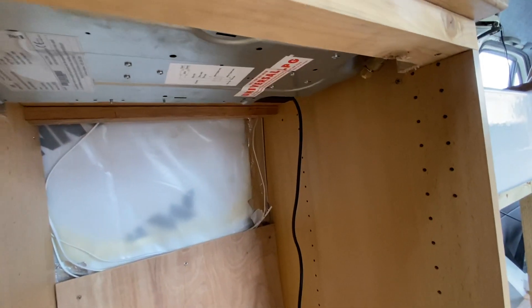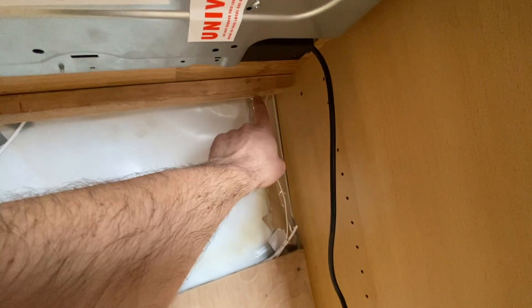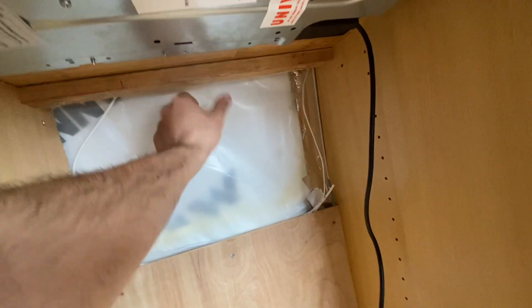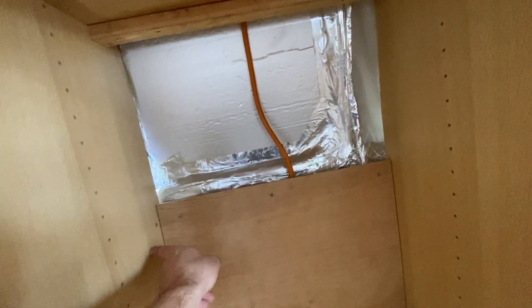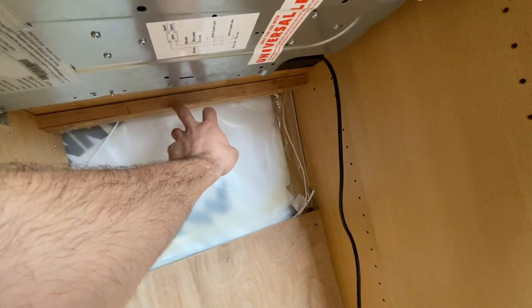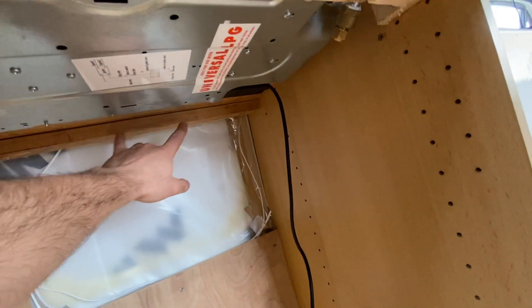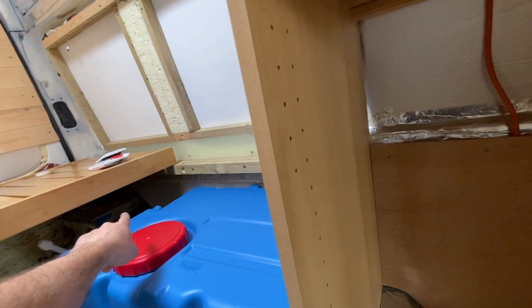I'm just trying to work out the safest route for the gas pipe. I think I'm going to have it from the hob here, clipped up the back to this batten at the back of the cupboard, with a local isolation valve for the appliance. Then it will run through this cupboard, clipped up, with a 90 degree angle down and along to the gas locker. That'll mean all our connections are in one place — we'll only have three connections in the van, three potential leaks, and then the rest is going to be solid pipework out to inside the gas locker.